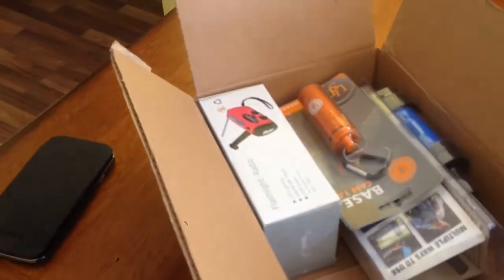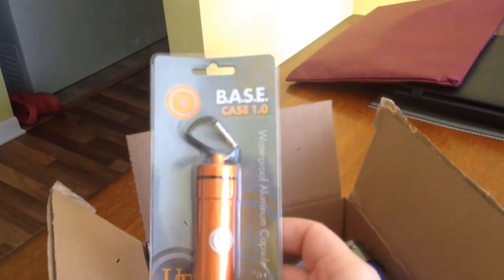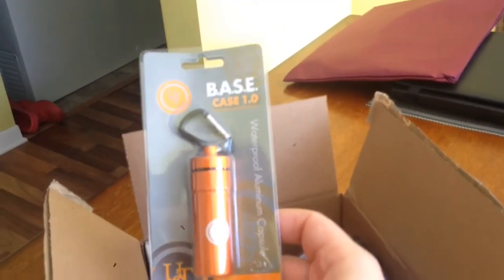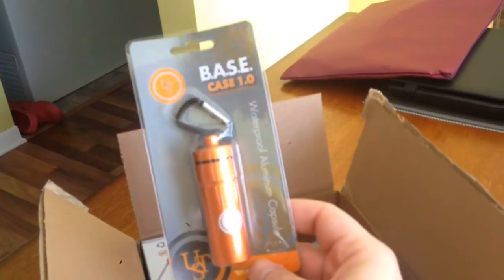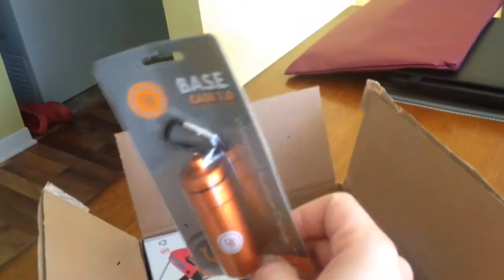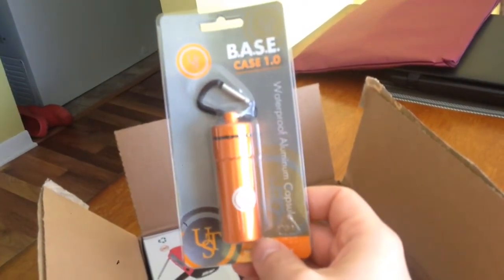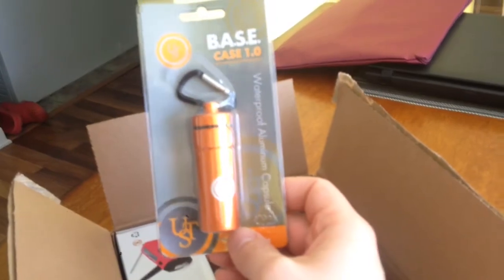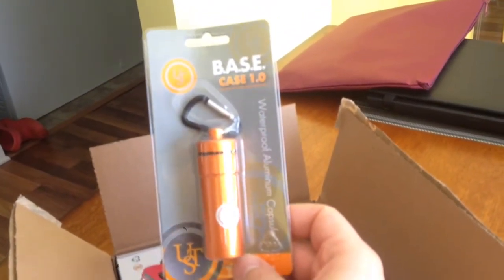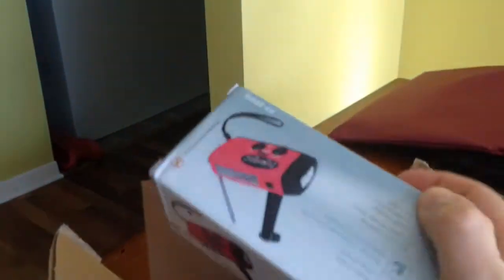I bought myself a little — I guess an aluminum capsule. Mainly this one I'm gonna keep on my keychain. I'm gonna put some survival stuff in there, you know, some matches, maybe a few plasters and such, mainly for the fun of it.